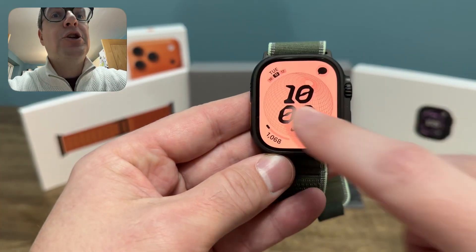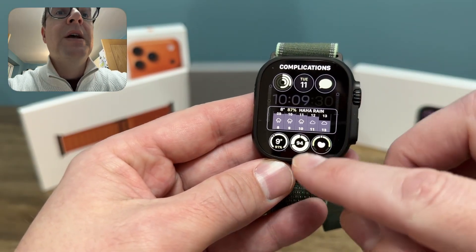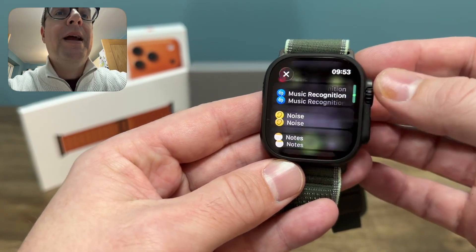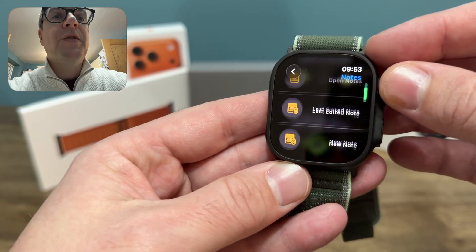So how do you get the most out of it? Well, first of all, you need to make sure you've got it set as a complication. Let's move on to this watch face on the Ultra because it's nice and easy to put different complications in. I'm just going to get rid of my sleep score there and scroll up to notes. There it is. And you'll see you've got a few options for what you want to put on the watch face.